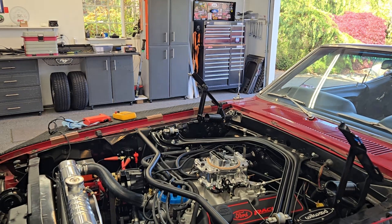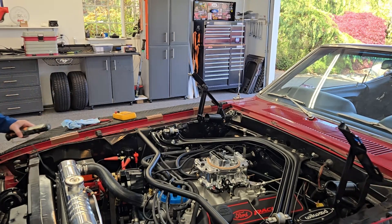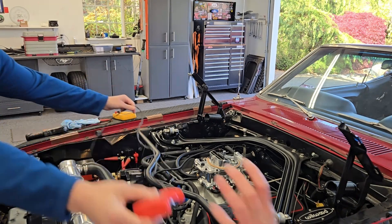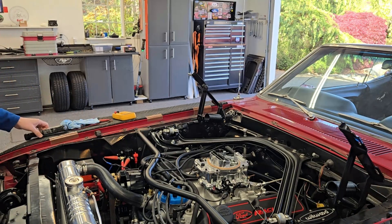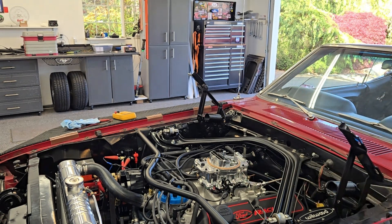Okay, first start on a 393 Windsor stroker. I'm here with Steve Dolfich and David Freiberger — they're off-camera. Steve is getting ready. I've got my buddy Brian here too. We've got fuel in it, and I'm going to turn the key on and give it a go.